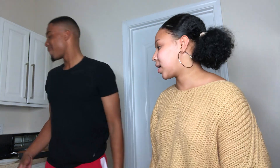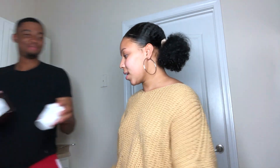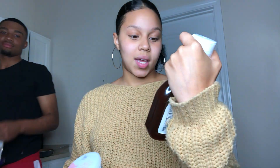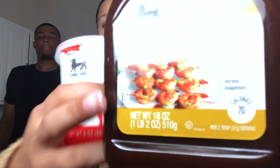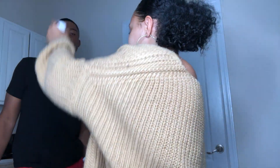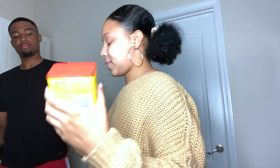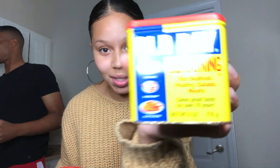We are cheesing so hard right now. He's deveining the shrimp. Hand me the ingredients so they know what we're using. This mango honey barbecue sauce is for the shrimp, and we also have sour cream going on the shrimp tacos. To season the shrimp we're using Old Bay seasoning, flouries, and shredded cheese on top.